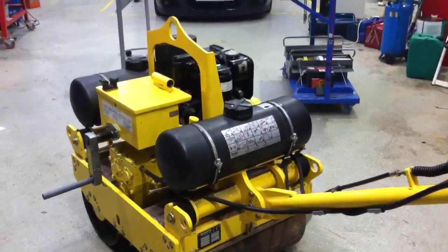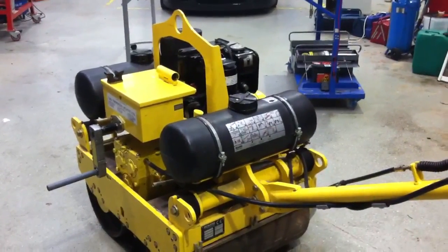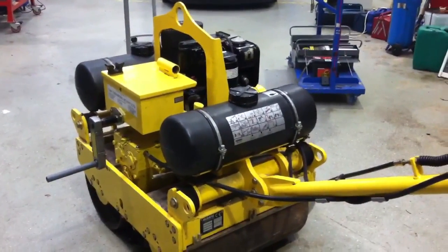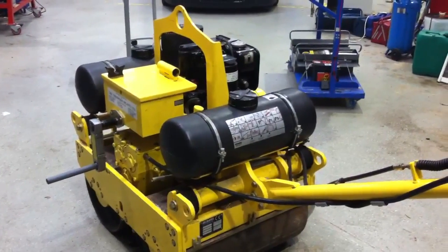We're going to look at a variety of cold starting aids that we come across in plant machinery. A good starting place is the Bowmax pedestrian roller, and it's a good one because it's equipped with a single cylinder diesel engine but has four different cold starting devices.